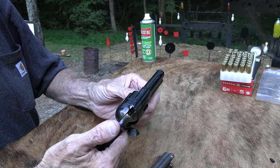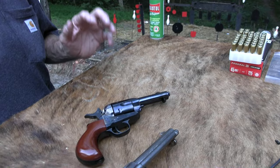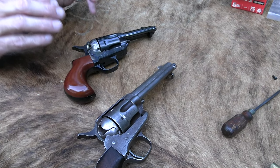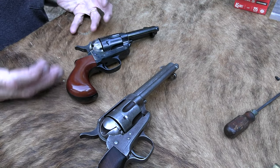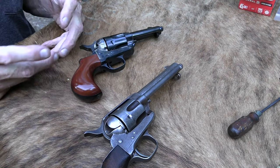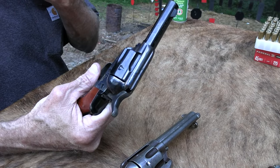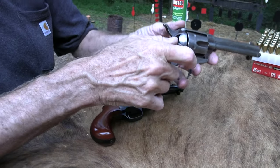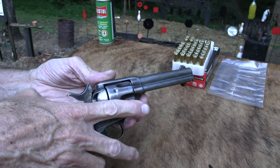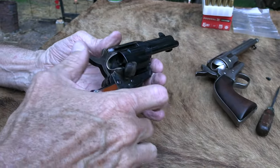That's why they were called a storekeeper model or sheriff's model — for someone to carry who's not in a lot of shootouts daily. A reload isn't that critical; you plan to solve the problem with five or six shots of 45 Colt, and that ain't bad. Even with this gun you can half-cock it and jack the cases out maybe a little quicker. This one does have the ejector rod, but it's still not a perfect world.